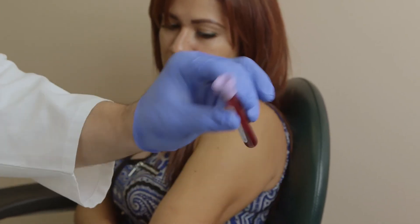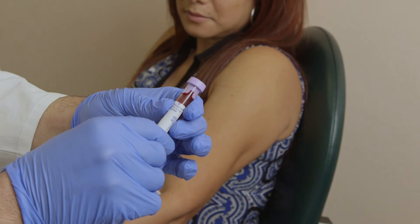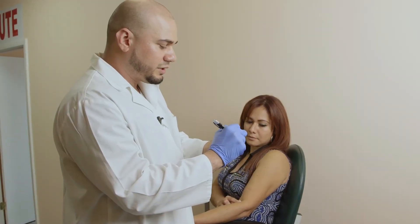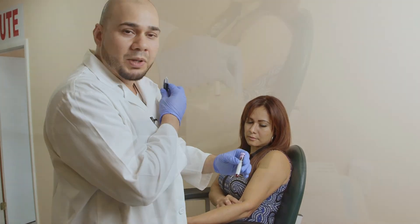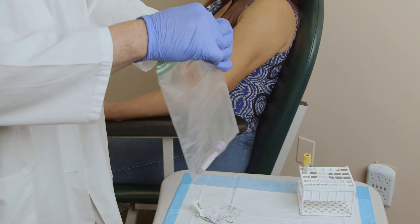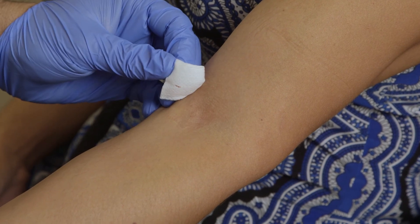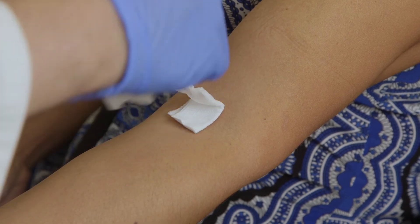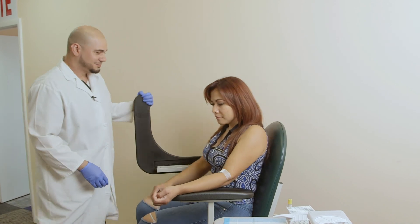This is where I will put the patient's name, date of birth, phlebotomist credentials, and the time or other information about this test. I will place the specimen in the transport bag and close it to be sent off to the lab. Next I will check for hemostasis to see if the bleeding has stopped — and it has — so we will proceed with putting tape over it. Thank you, and we will call you as soon as we have the results ready for you. That's it — thanks for joining me at Brantford Institute.